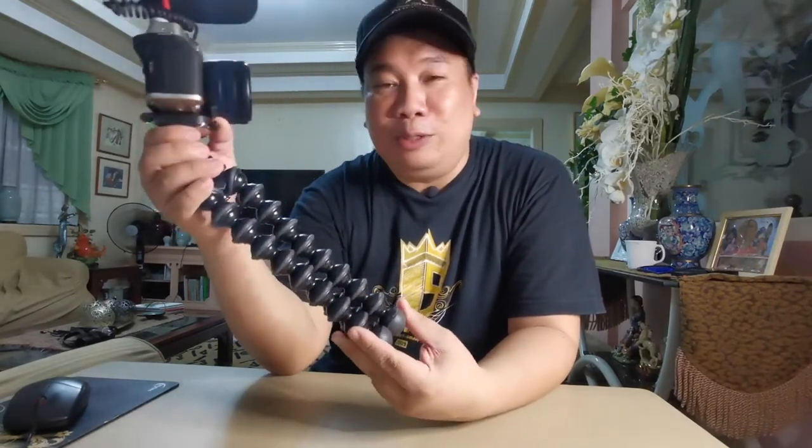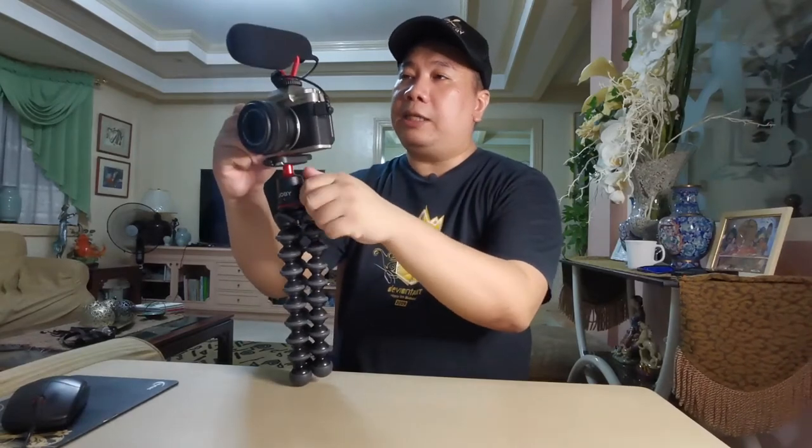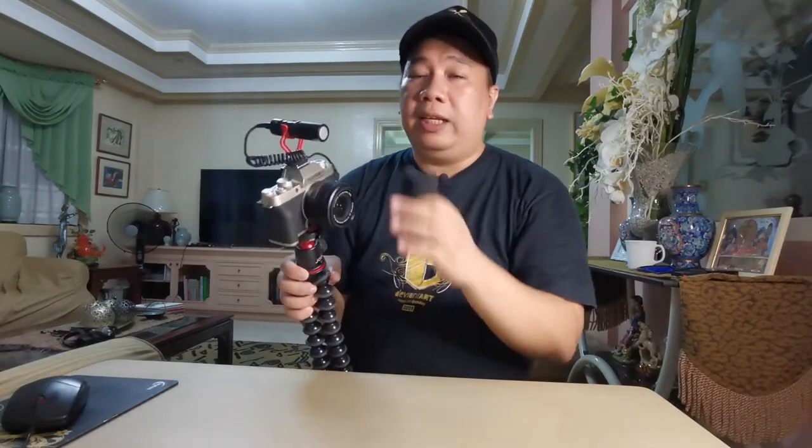Tinatignan natin kung makakabili tayo ng bagong Joby, or baka sa future may bago na klaseng tripod. Anyway, I really like the Boya BYM-M1 microphone. Pag wala siyang foam ito yung itsura niya — pag may hangin or electric fan naririnig sa microphone so pangit. Kaya nilalagyan ko ng wind muff para kahit may hangin hindi siya maingay.